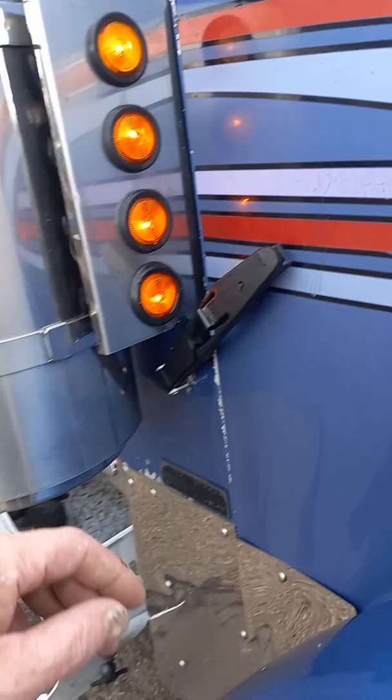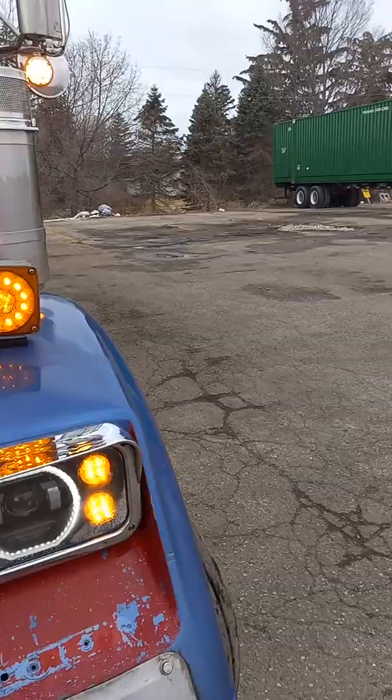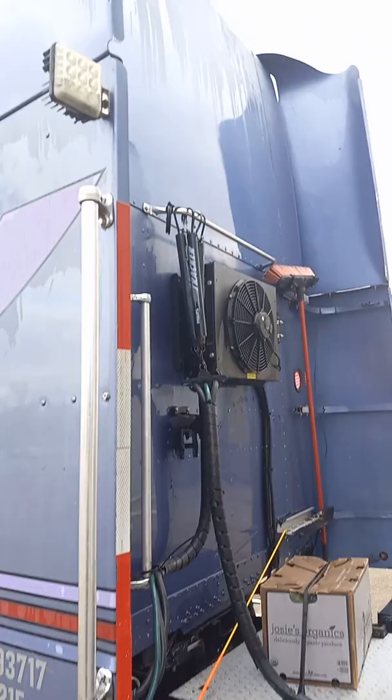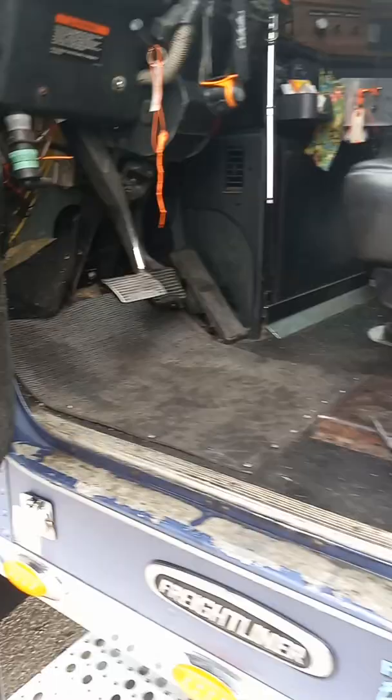Let's go inside and I'll show you the inside, then I'll show you the engine — you'll love that. I'm at the Benton Harbor truck stop here. He said these tanks shined up nicely.